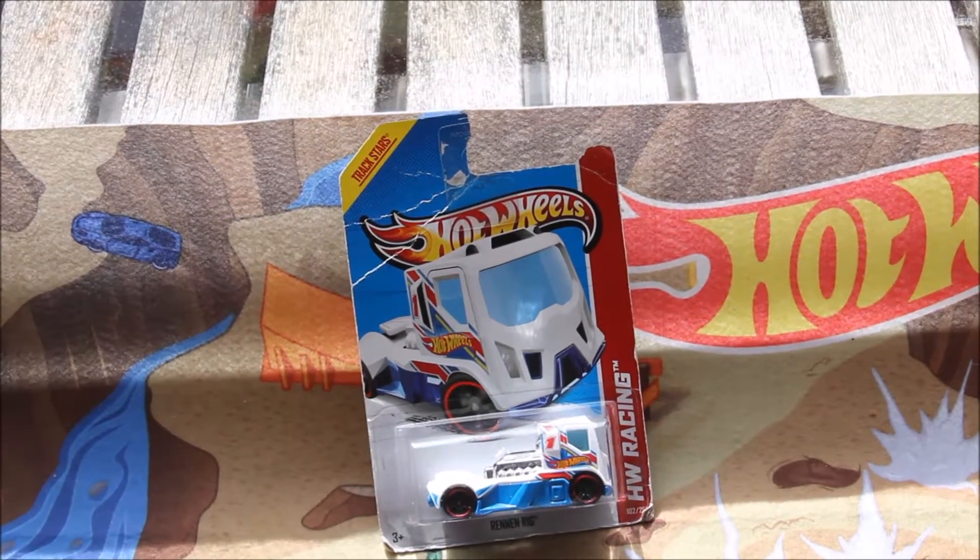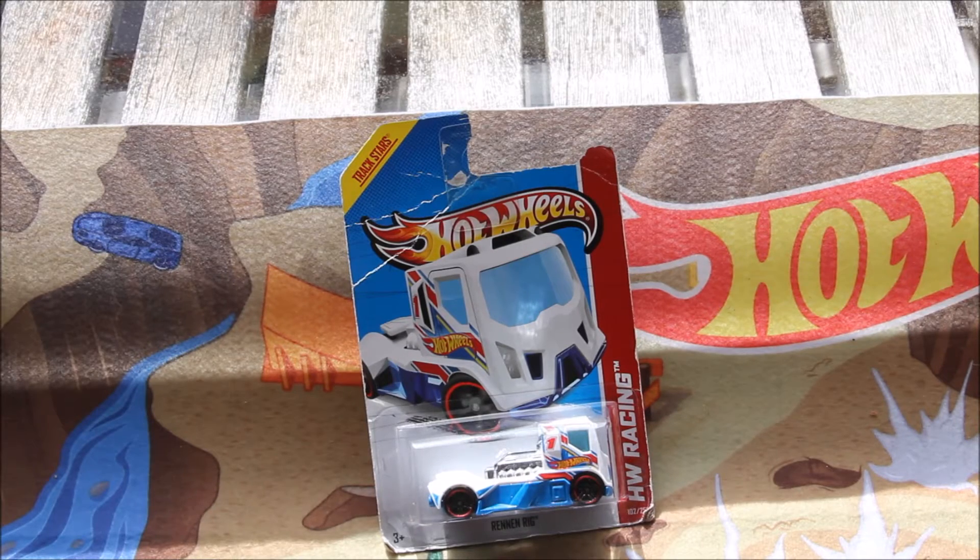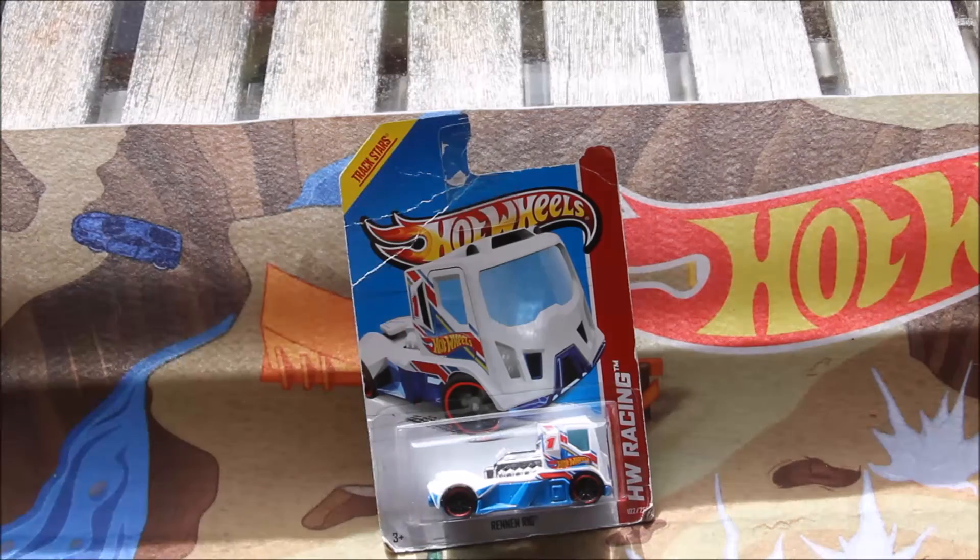I did not pick this up because I like the car. I just got it because I like Raceteam and it's an interesting casting.